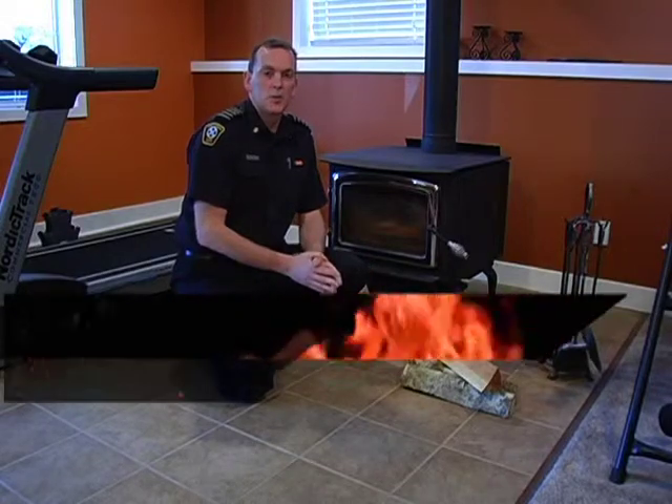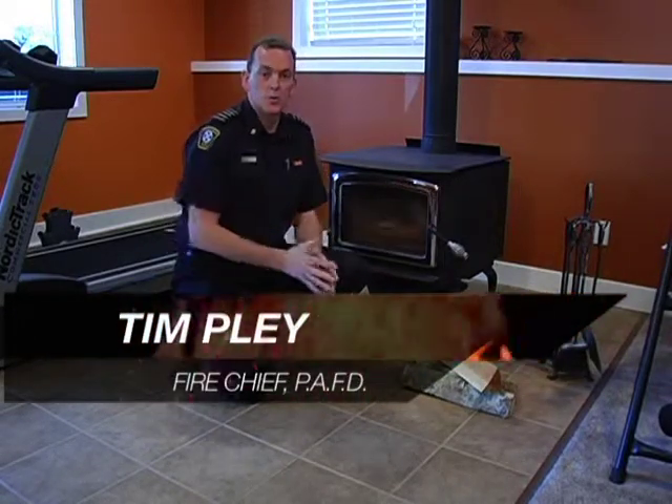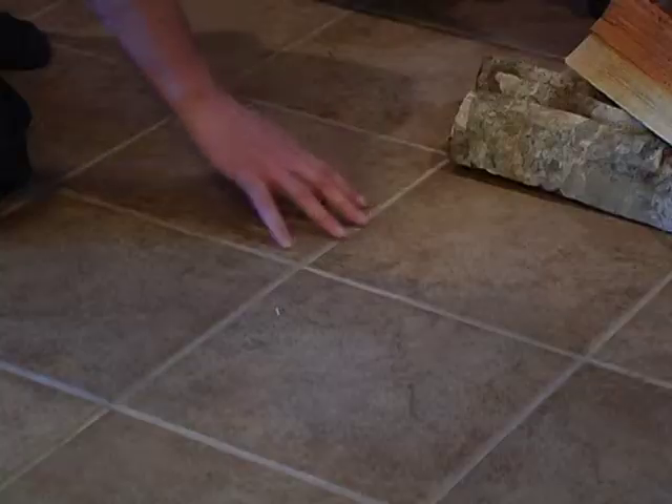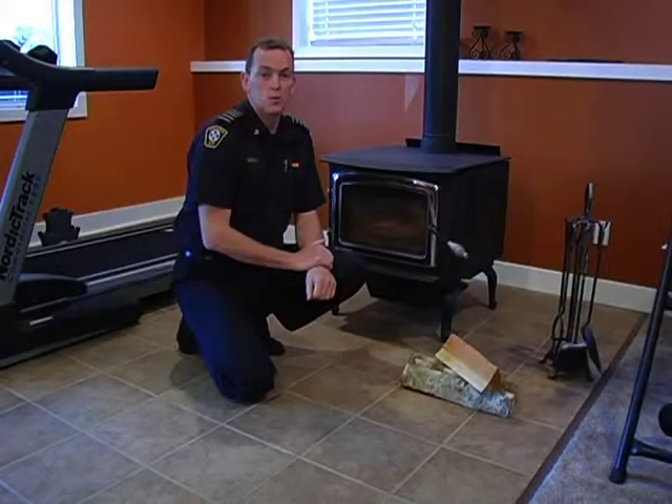One of the most important aspects of wood burning safely is that we keep the area immediately around the stove clean and clear from combustibles. As you can see here, we've got a non-combustible tile floor and there's nothing stored immediately adjacent to the stove or behind it.